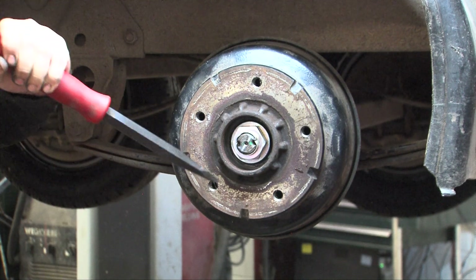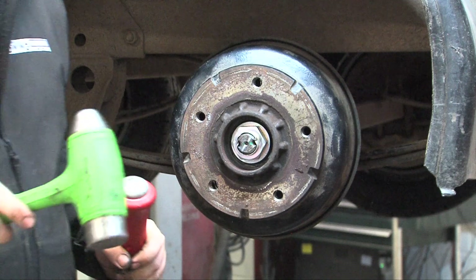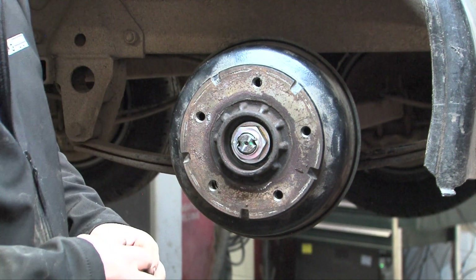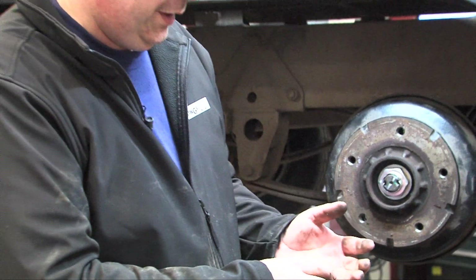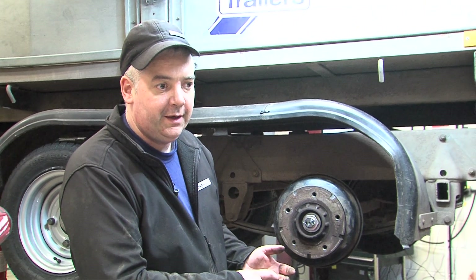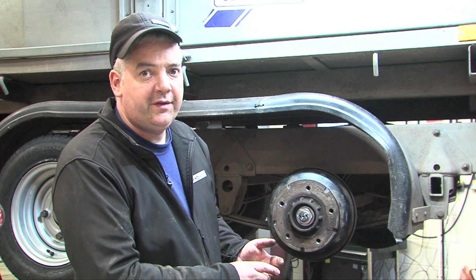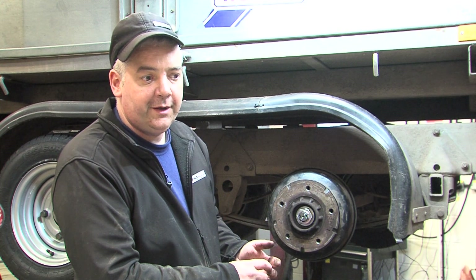Other torques for other manufacturers: 280 newton metres for Knott. This is used on a P-series unbraked hub, an X-series 200 by 50 braked hub, and a Y-series 250 by 40 braked hub.